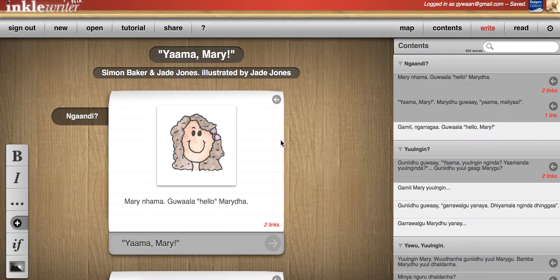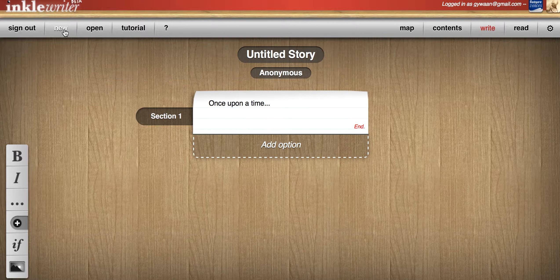Hi! To make a new story, all you have to do is press new, type in whatever you want your story to be called, wait for it to be saved up here, which it is when it says saved. Right, there you go, saved.